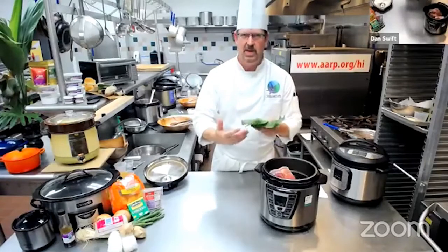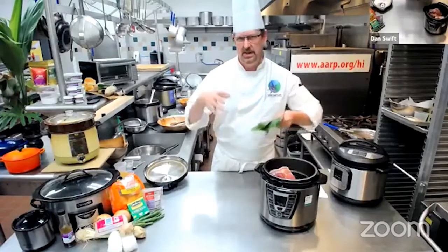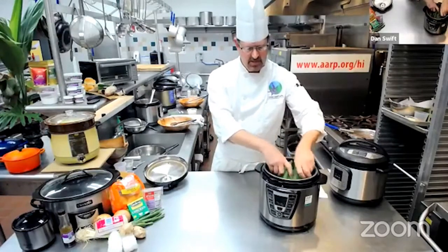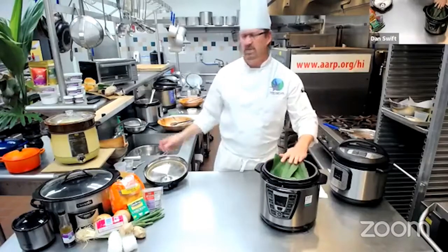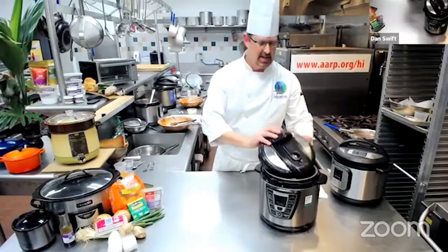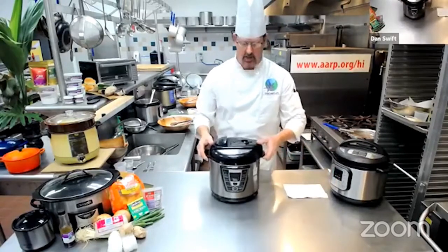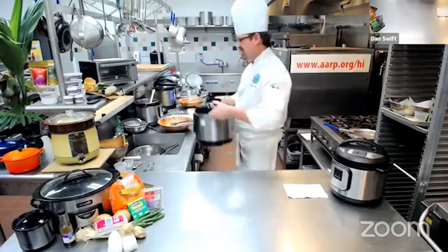If you're doing it in the oven or wrapping it in foil, you would wrap it first with tea leaves or banana leaves. I'm going to lay that across the top. If you don't have access to tea leaves, you can also use cabbage — a lot of times I'll just grab a cabbage leaf if I don't have one handy here at Windward. Then we put the lid on and this will cook under pressure for about 90 minutes and it comes out nice and tender.